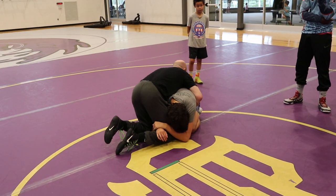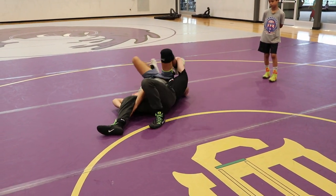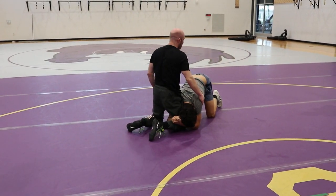See how my head and chest are still up? I windshield wiper my feet and do a backwards roll. What I don't want you to do is just sideways roll and straighten your legs out. Even if you do roll all the way through, you'll end up right back in the same spot. In freestyle we get points; in folkstyle we don't.